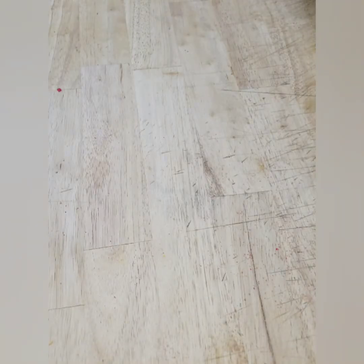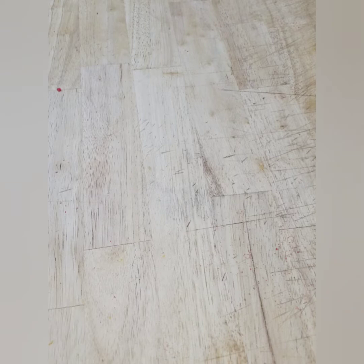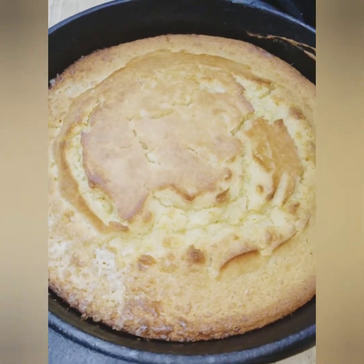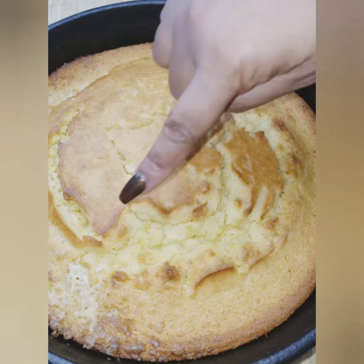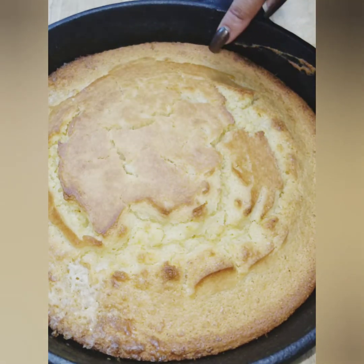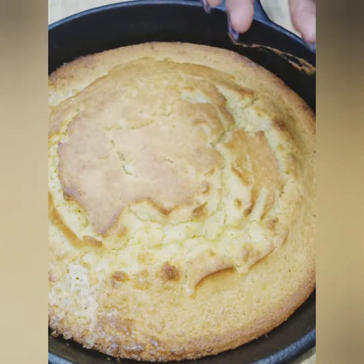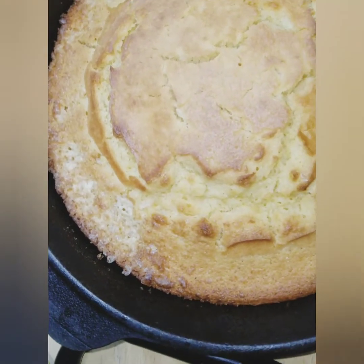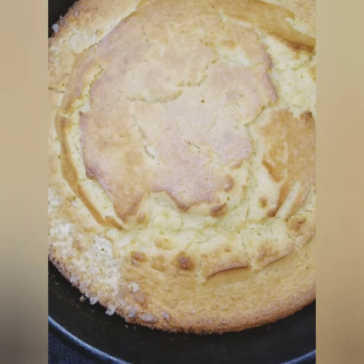All right, the cornbread is coming out — y'all got to see this. Golden brown, golden all around. When I tell you, this is a perfect cornbread. The butter has set in and made what I call 'butter trenches' — nothing more, nothing less. There's even butter that's set up over there on the edge. And the honey gives you just a little bit of crunch around the edges. This is cornbread right here — this is what you want your cornbread to look like. We'll cut it in just a second.